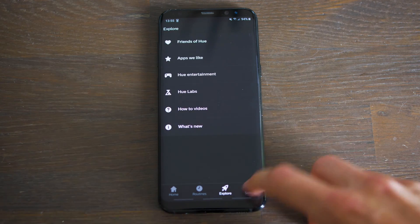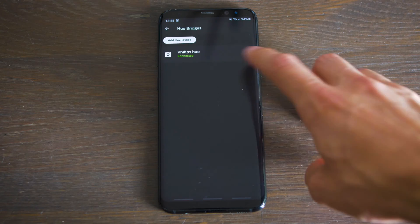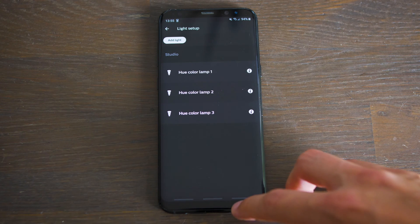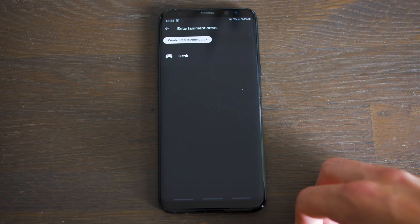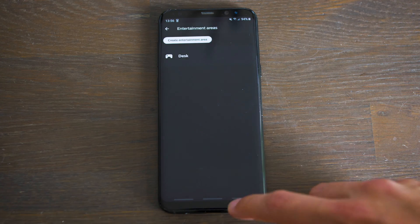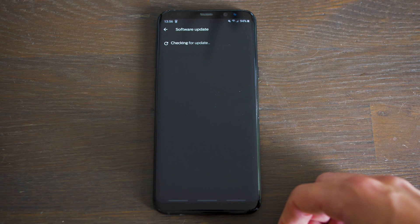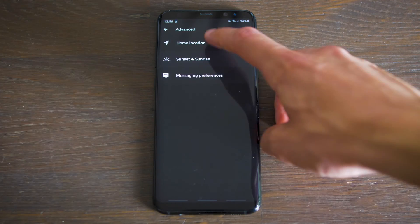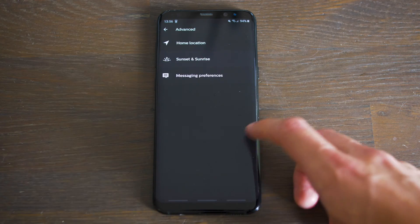Settings allows you to turn on or off out-of-home control, show the connection state of the Hue bridge, and connect more bridges. Then you can add lights or rename your existing lights — same goes for accessories. Then you can set up an entertainment area, which allows you to position your lights where they give you a more vivid experience when synced. You can change the power-up behavior, update the software for the lights, accessories, and bridge. And there's an advanced section where you can set your location and sun timing. Then you have the About page, which doesn't need any further explanation.